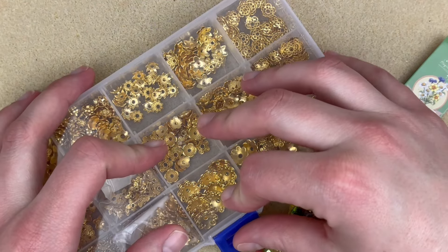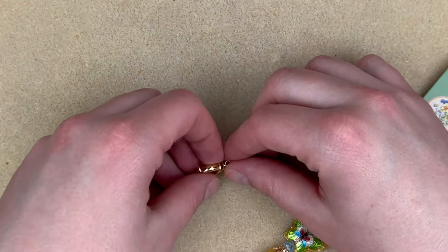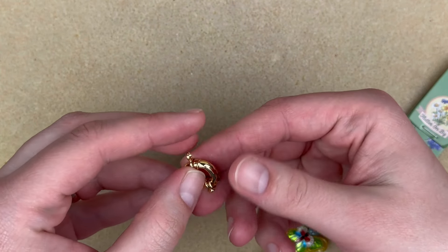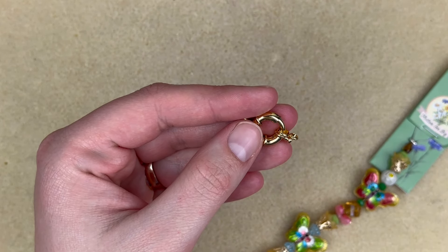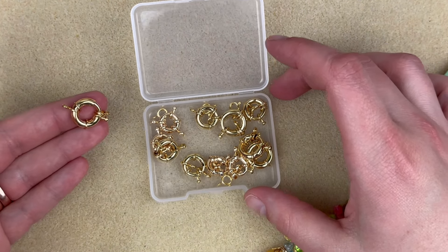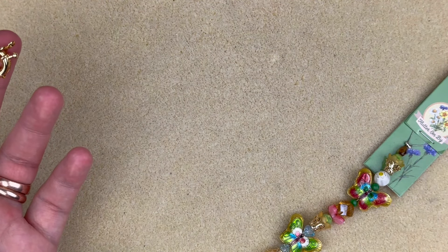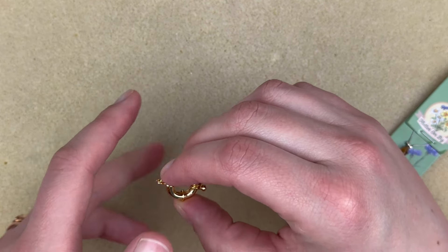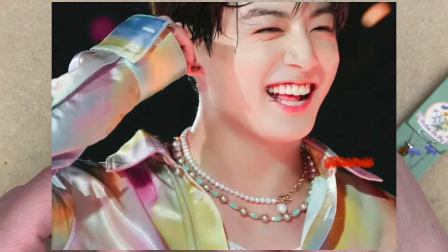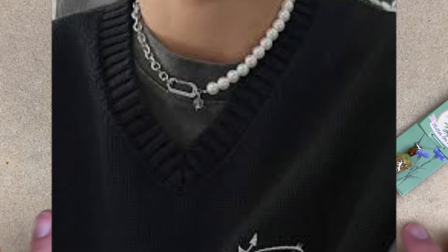The style of necklace I chose is a front-closure necklace using a large spring ring closure. You can buy these at Michael's, but this particular set came from BB Craft, who kindly sent it to me — I got three different sizes and I'm going to use the largest because I want it to be a focal piece. This style was inspired by K-pop, where I first saw this type of necklace. It's also going to be an asymmetric necklace.